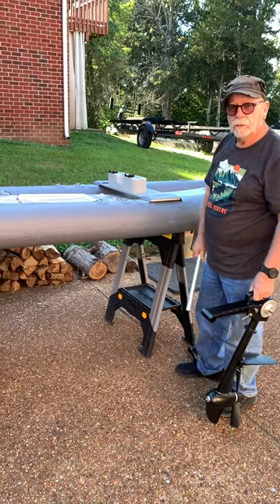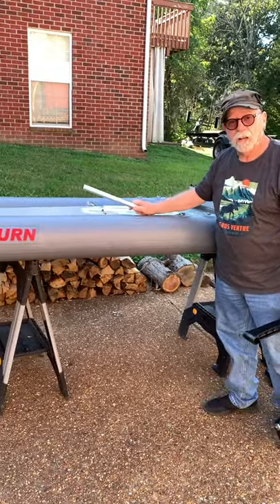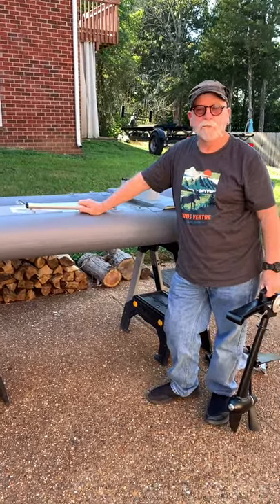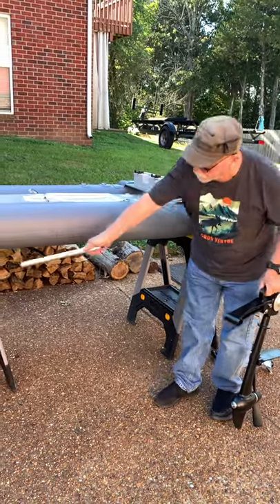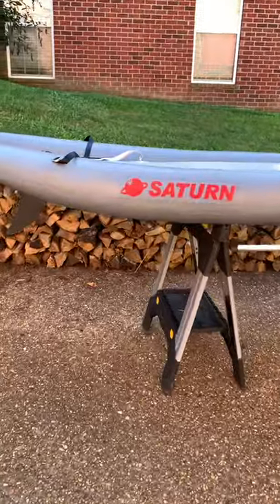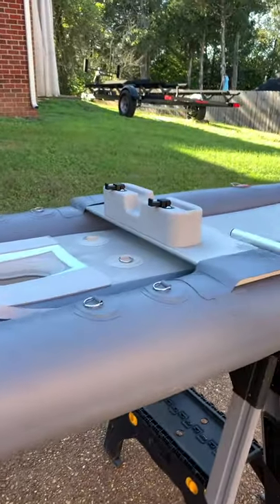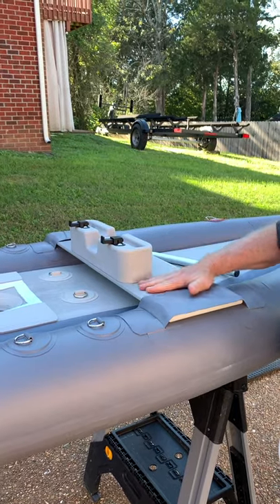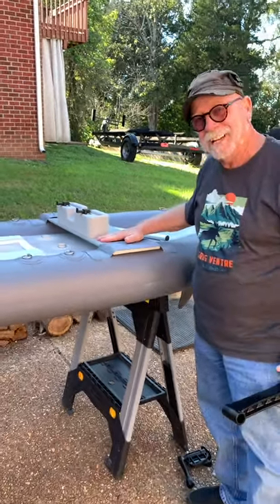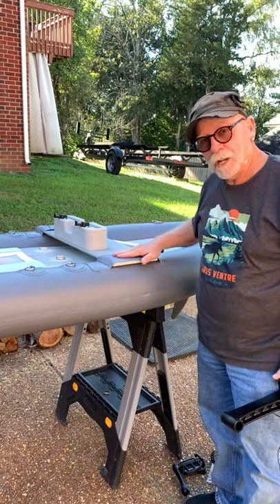I've got it up here on the sawhorses. This thing is as hard as a rock — all I did was use the hand pump to top it off until it felt tight, and I'm very impressed. We put the fins on it — down underneath, they're just hard rubber plastic fins that slide in. This is the pedal mount; it hooks to this bench up here. Slide the bench in before you air it up, because we had to let most of the air out and put it back in because it was too tight a fit. I had heard that before and had forgotten about it.